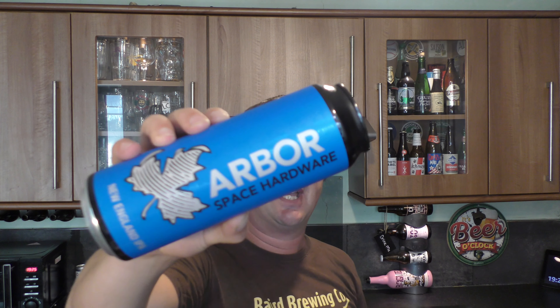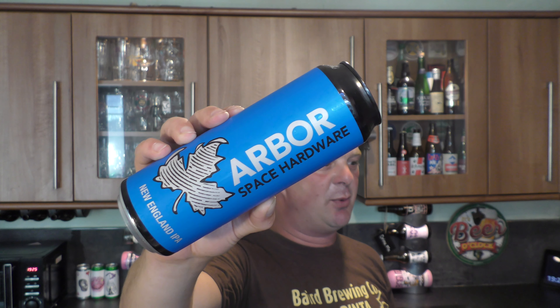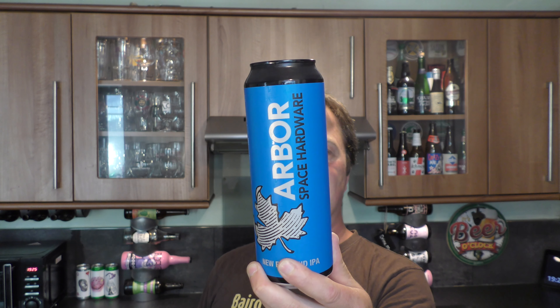It's Beer O'Clock on Real Ale Craft Beer. Today we've got a can of Arbor Ales Space Hardware. It's a 6.6% ABV New England IPA, and the description is super heavily hopped New England IPA brewed with Equinox, Galaxy, Mosaic and Simcoe hops.